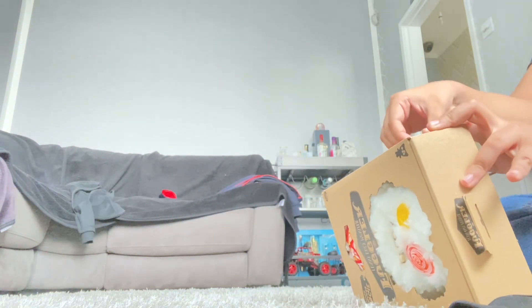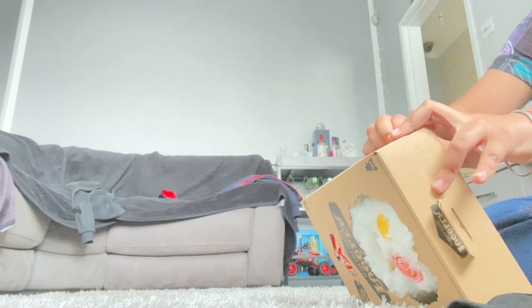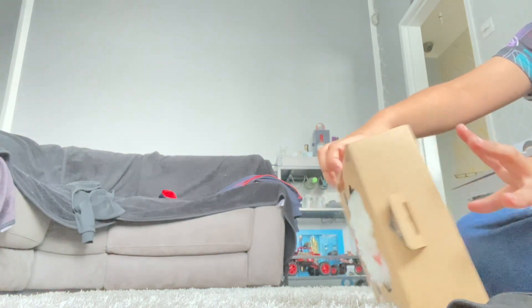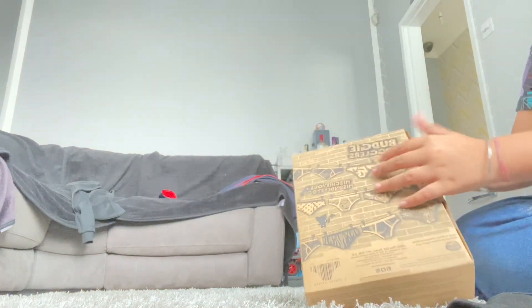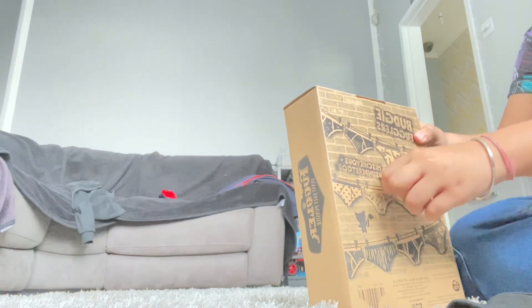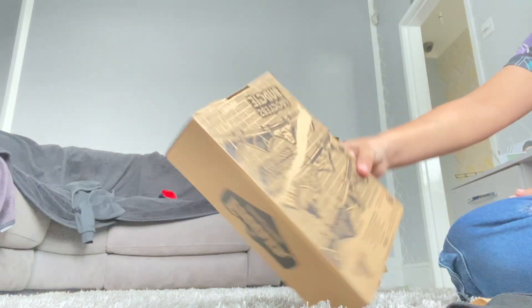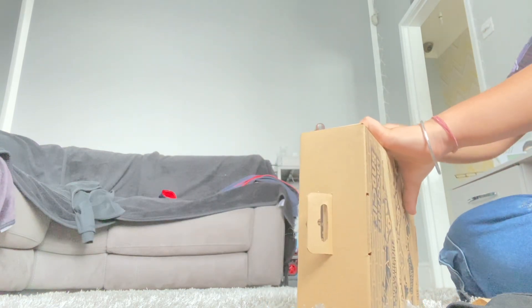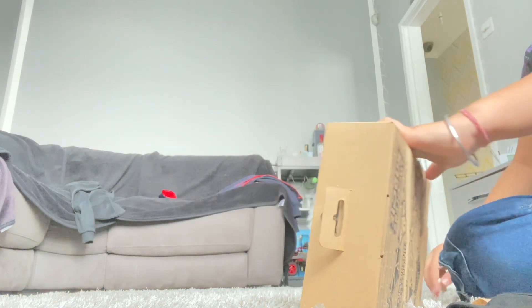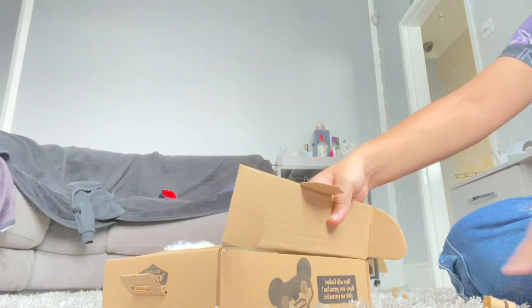I keep forgetting the scissors, but that's fine — I think I've got this one. Look how much I ruined the box, oh my god! Hopefully this one doesn't do that much damage. Yeah, it doesn't do that much damage but this one — oh my god. And it says 'open with caution.'